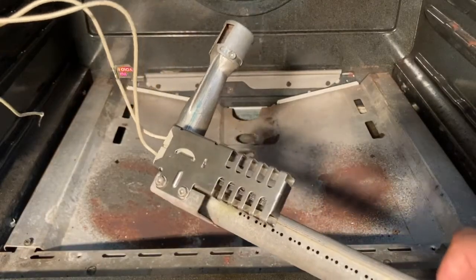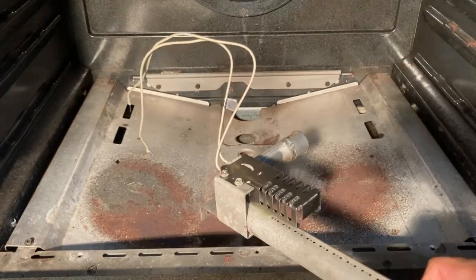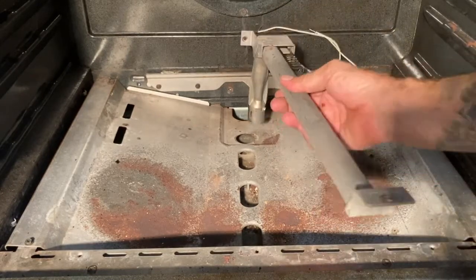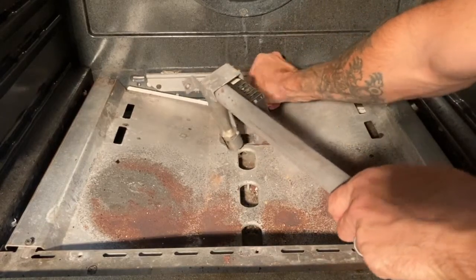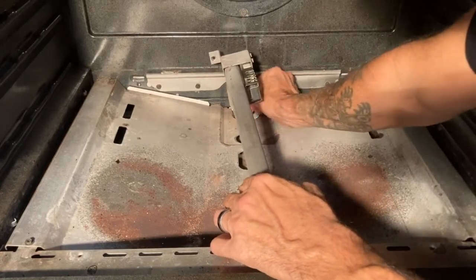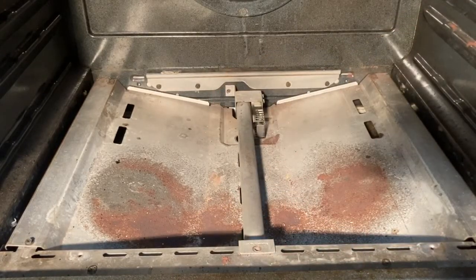I installed the new igniter. Another advantage to taking off the pipe is that I can do the work right here instead of trying to cram myself into the oven to unscrew the igniter. Also, you don't want to damage the igniter — they say they're pretty fragile — so do your best not to slam it around. One of the best ideas is just to pull this pipe out. Now I'm going to feed these wires down, reseat the gas pipe, screw those back into place, and then go underneath and do the splice.